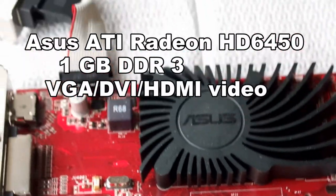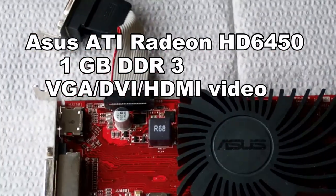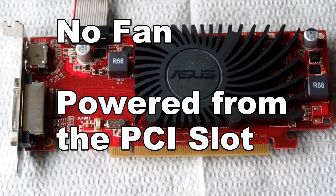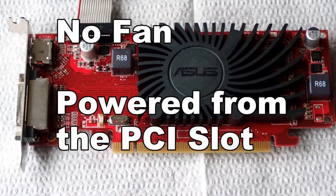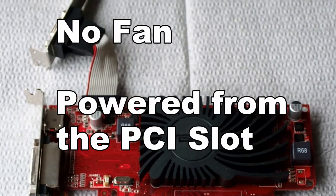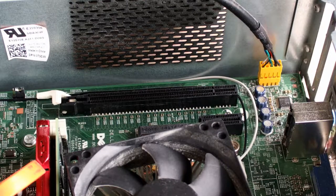This type of video card is considered a low-end video card. It's usually under $50 at Amazon, although there are a lot to choose from in that price range. For a small form factor PC that has no video resources, this is definitely worth considering.